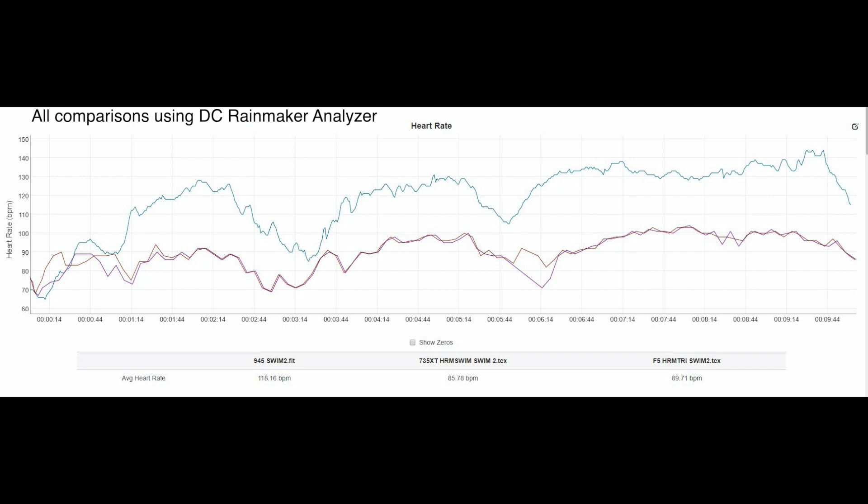Looking at the second swim, the results are pretty much the same — about 20 to 25 beats per minute difference throughout the 10-minute swim, except from the start.